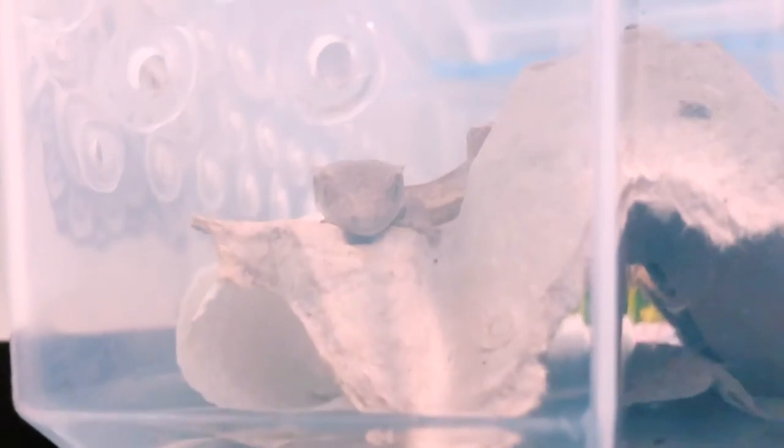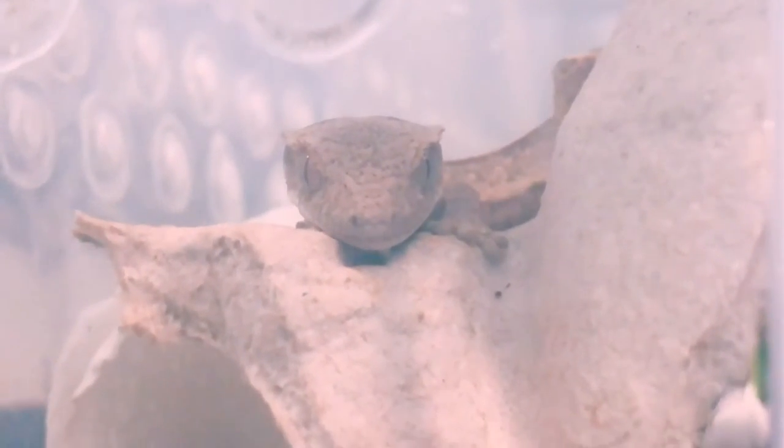I've found that my hatchling Crested Geckos really love egg crates. It gives them a place to hide, something to climb all over, and when you spray it, it holds humidity pretty well. For all Crested Geckos — hatchlings all the way up to adults — you want to make sure that you are using a dechlorinator for your water if you are using tap water, because you do not want them having all that chlorine in the water. It's really bad for them.